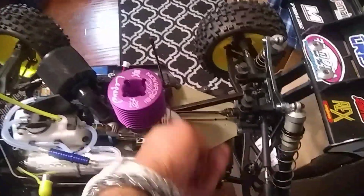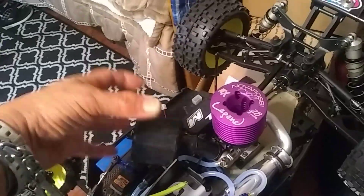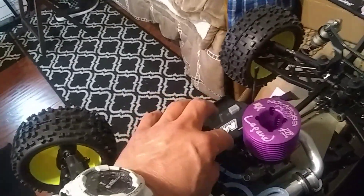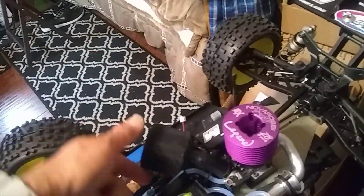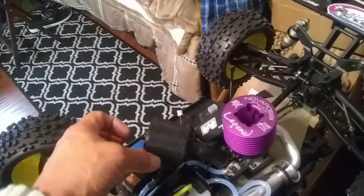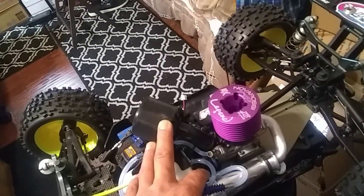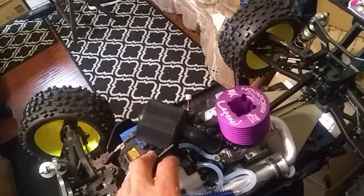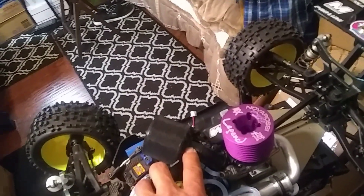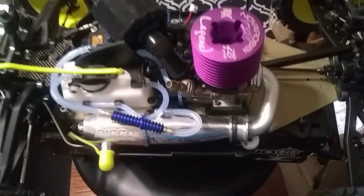I always run these big outerwears, especially on these motors — a motor saver and outerwear combo. I have the Mugen air filter, but I don't just run the regular air filter with an outerwear on it. This whole setup is a motor saver, which has triple layers of foam plus the outerwear on top. If you just get the outerwear for your stock filter it helps, but you still have to clean it often. These motor savers — you can run about two gallons of fuel through them, bashing hard in the dirt, before you even need to clean the filter. Very low maintenance.